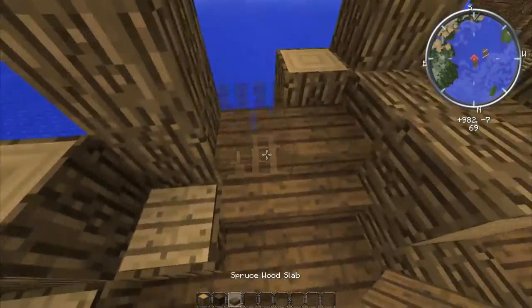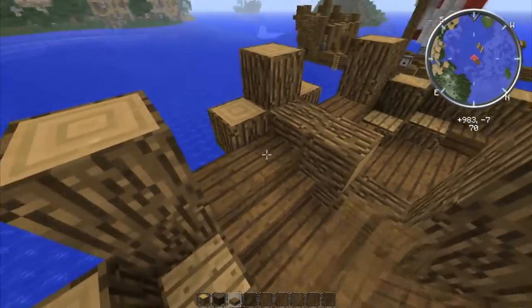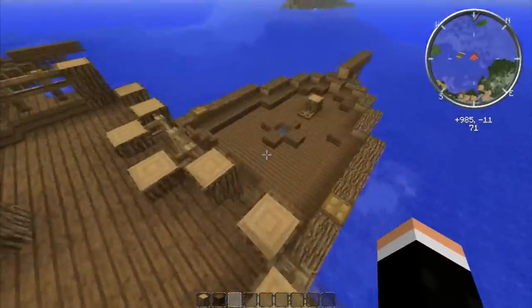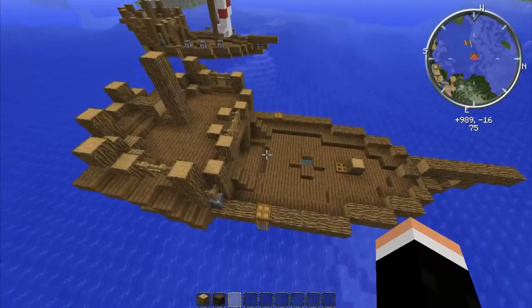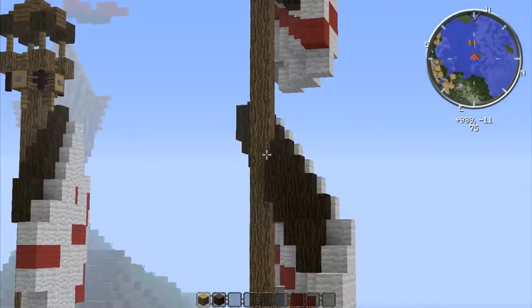First things first — you see these two half slabs here? These two shouldn't be there for you because I forgot to put them in part one. Just go ahead and add those in. That's the only thing I forgot somehow, but just add those in like that. Also, take a minute to make sure that you're on par with part one, as it'll make it a lot easier for you in this video.